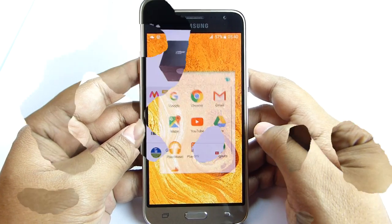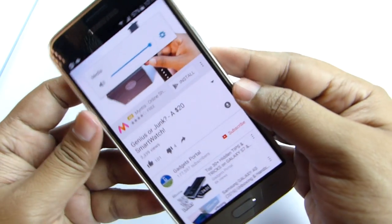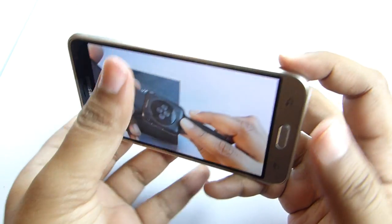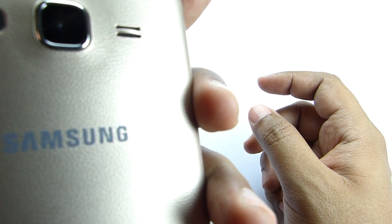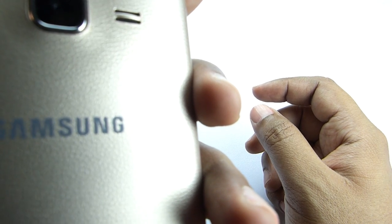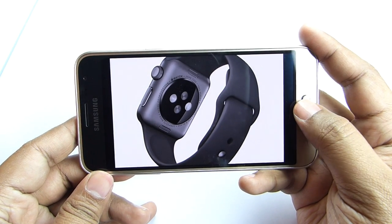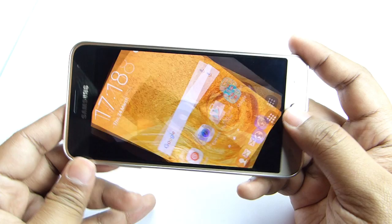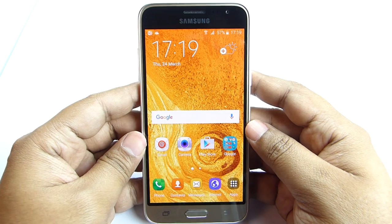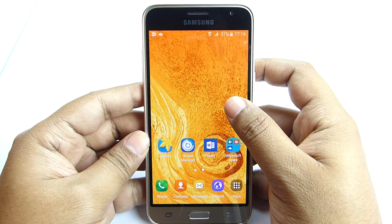Let's play a video on YouTube. The speaker on this phone seems loud enough for indoors. Watching videos on this vibrant Super AMOLED screen is always pleasant. We are almost at the end of this unboxing and hands-on of the all-new Samsung Galaxy J3 2016.